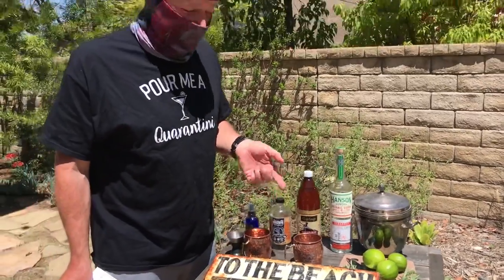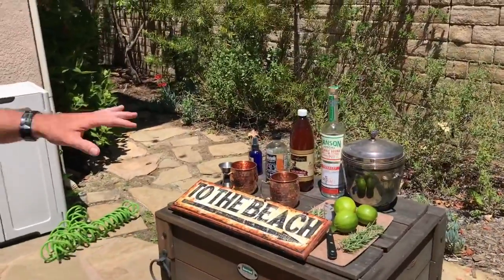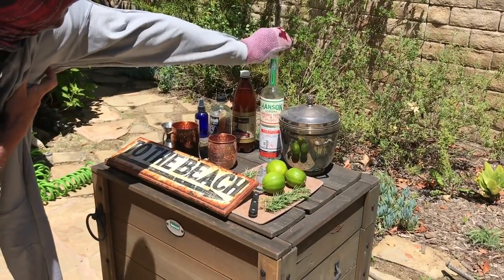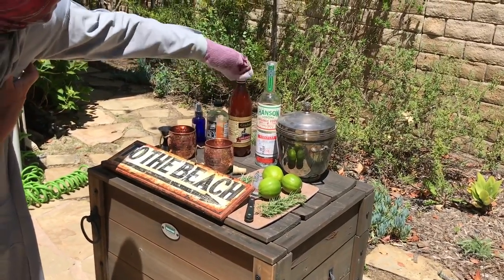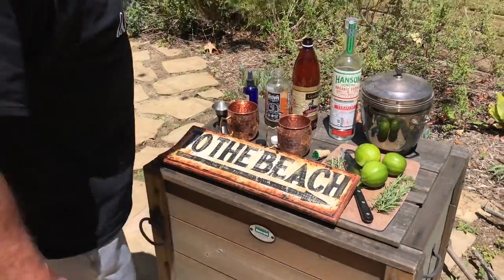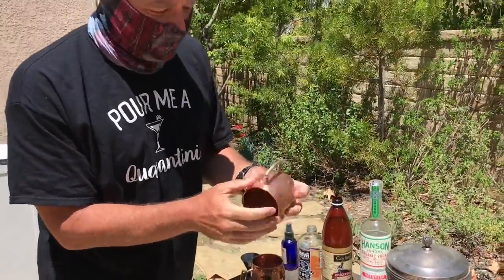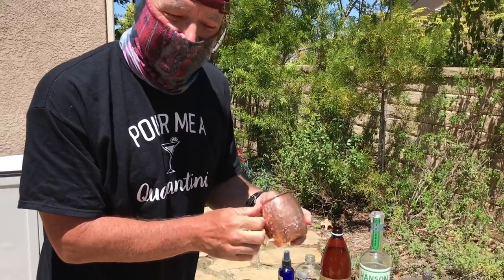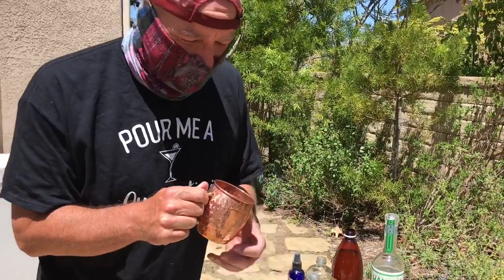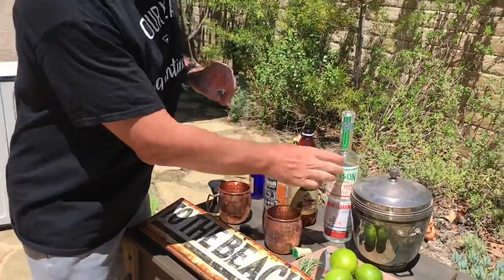Since we're social distancing, let's get everything open here. Quick note: everybody does Moscow mules in copper cups, which is fine for presentation, but everything you read about this is baloney. They say the copper does something to the acidic nature or the flavor — it's baloney, it's just a cup. But if you have one, you can use it.